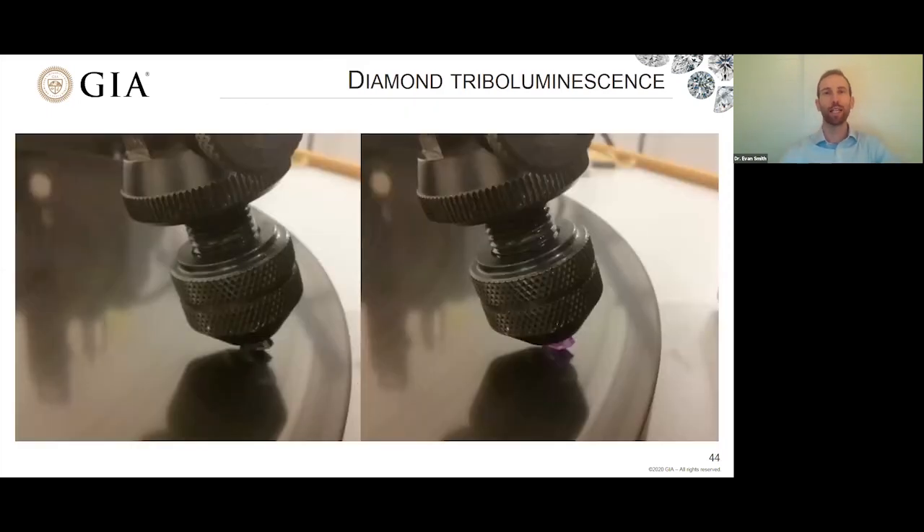One final fascinating thing about diamond polishing: as material is worn away, sometimes the diamond will light up in an effect called triboluminescence. This is not fully understood, but it might involve the creation of an electric field, with the diamond surface behaving almost like a light-emitting diode — like a semiconductor lighting up in the presence of an electric field. This is a picture I took when I observed this phenomenon for the first time: the diamond started glowing blue. It just goes to show that something really interesting is happening at that interface where you're polishing diamond away.